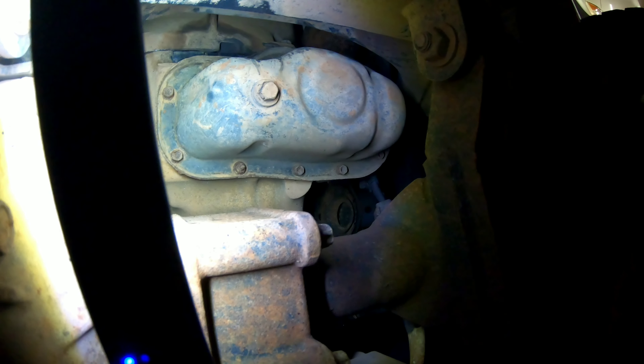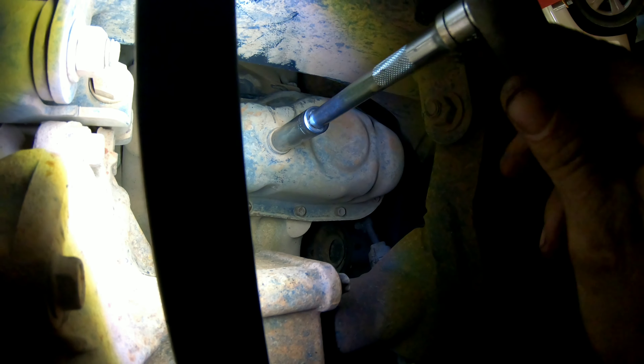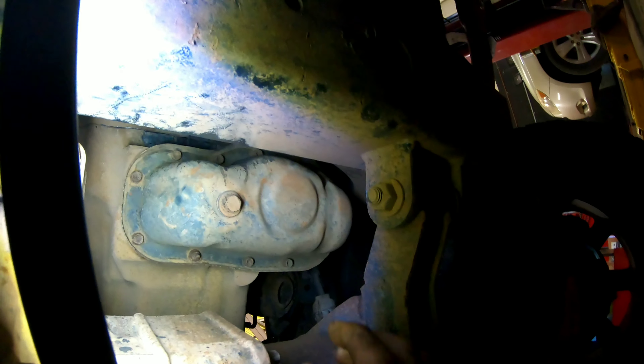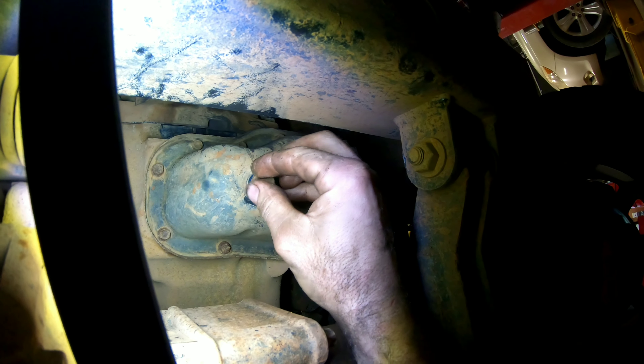Hey guys, welcome back to Fix It Phillip, thanks for watching. We're just going to be doing an oil change on this 4.0 Toyota — it's a 1GR-FE motor. This is a 2010 Tacoma. A lot of Toyotas have it: 4Runners, some Tundras, FJ Cruisers, and a lot of Tacomas. Pretty quick job for this oil change, so I'm going to show you guys how to do it. We're just going to do it on the floor, old-school.